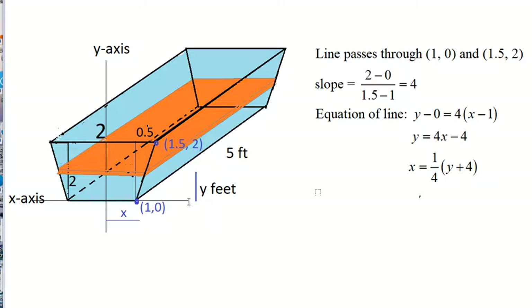We place the wide axis right in the middle — this is the x-axis. The distance from here to the bottom edge is 2, so the point on the bottom is (1, 0). The distance from the wide axis to the top edge is 1.5, and the height of the trapezoid is 2, so the top point is (1.5, 2). We want to find the equation of this line to relate x and y. The slope is (2 − 0) / (1.5 − 1).